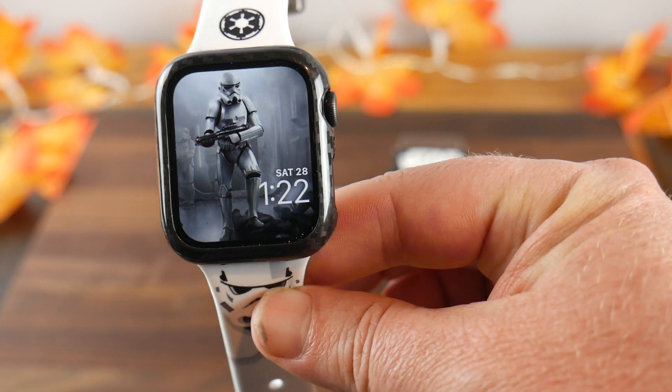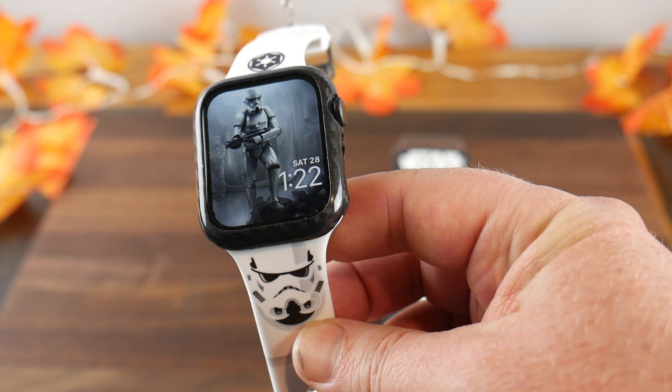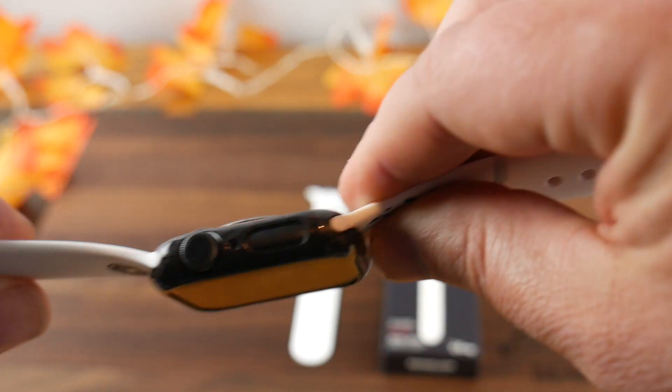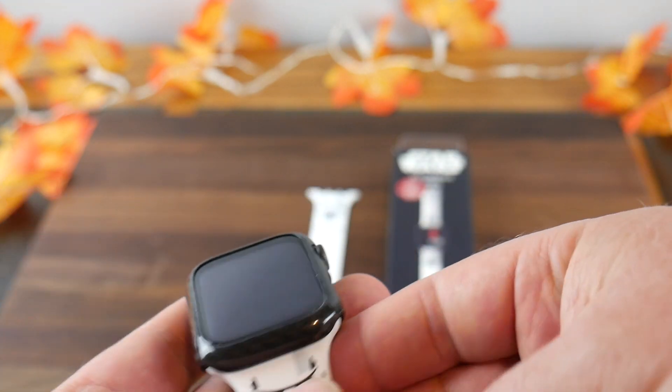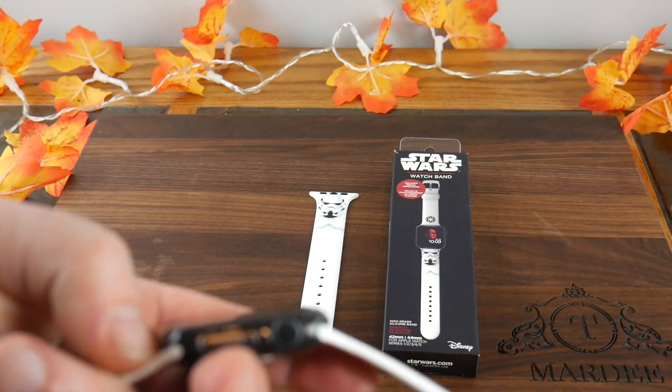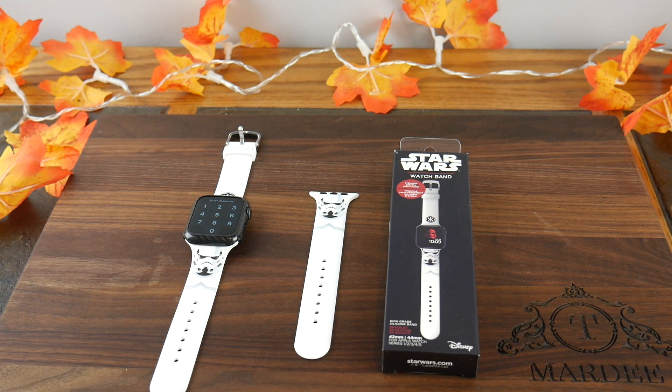I went with the white Stormtrooper watch face on my Apple Watch to match the strap — it just looks so cool. I also have a carbon fiber case on the watch from Monocarbon, which gives it a nice black and white standout look. I kept the carbon fiber on there because I think it adds more than just leaving the space gray look, and I'm quite pleased with how it all comes together.